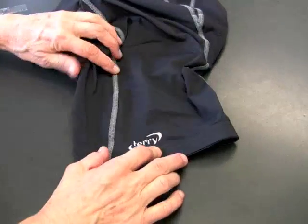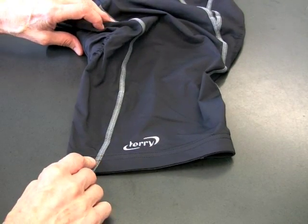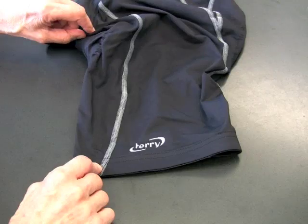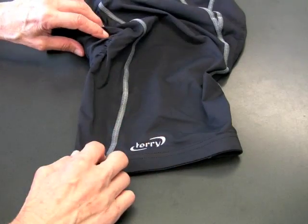This is the Terry Bella short — our top-of-the-line cycling short. We put an awful lot of thought into it; it's not carelessly done by any means. I thought I'd get a couple of people together here today and we could talk about the short.